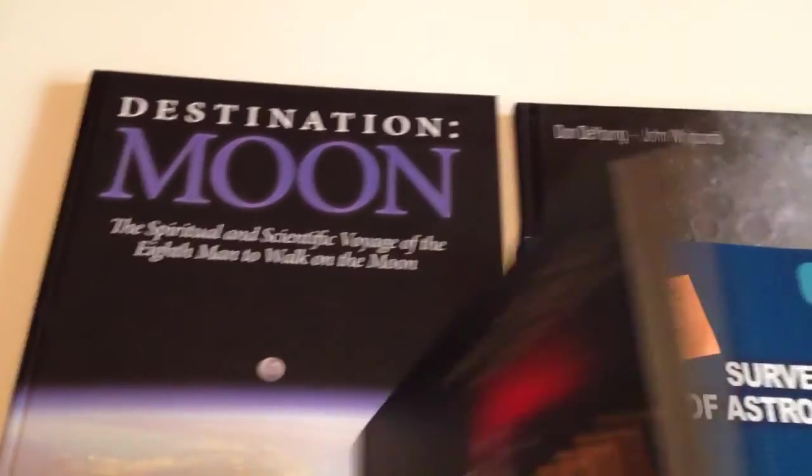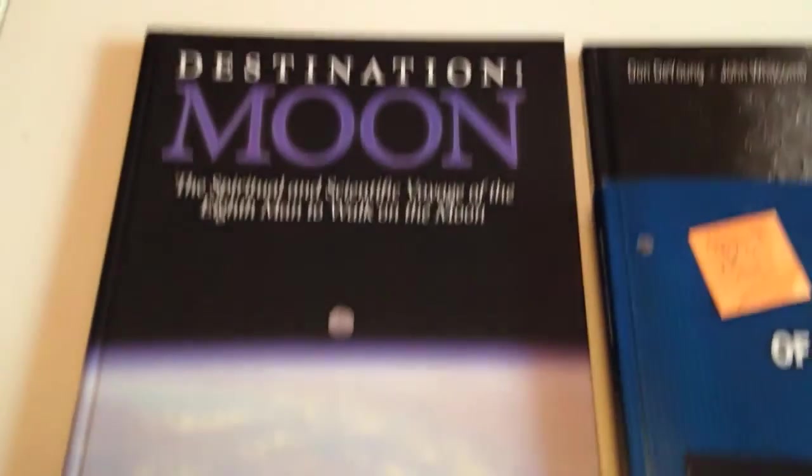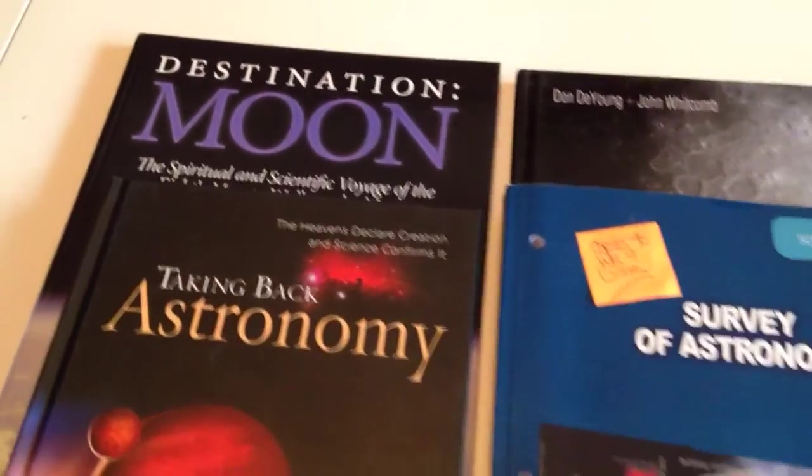While I was at convention, I actually thought this book was the one that was required about the moon — it's not. It's by astronaut James Irwin, and it's called Destination Moon. But it's a really nice book. I paid under $5 for it, and I'm keeping it — I'll just have him read through that as well.